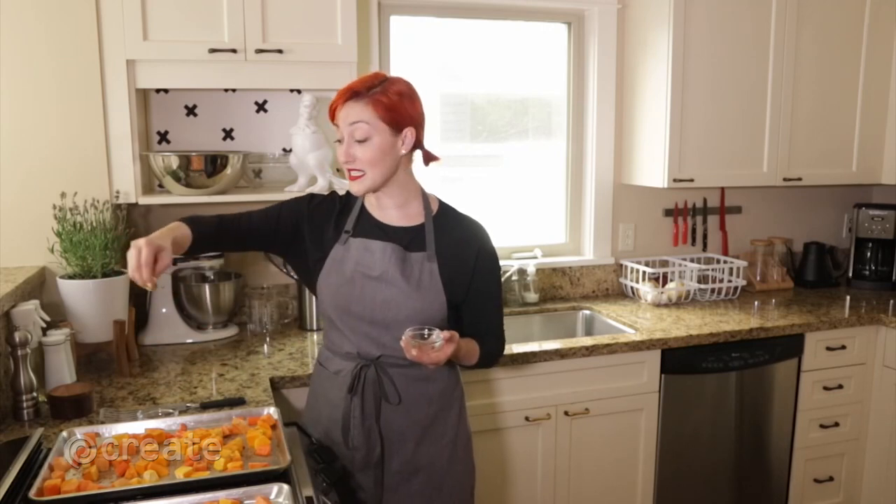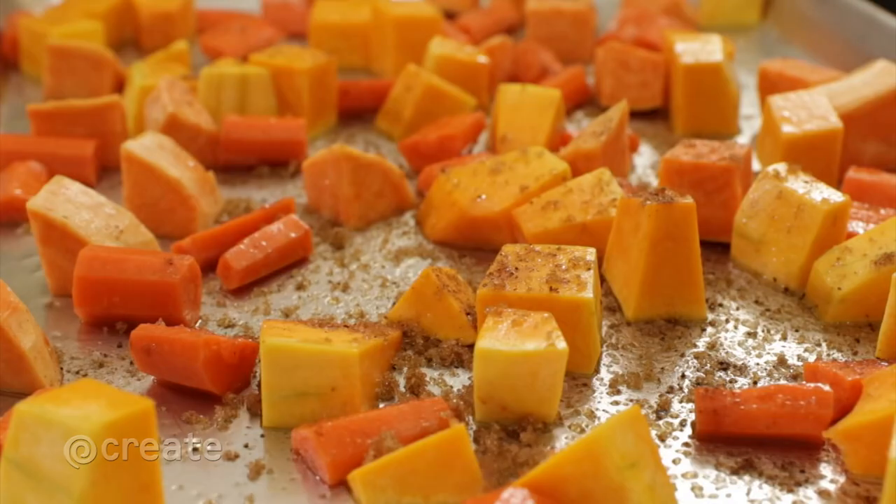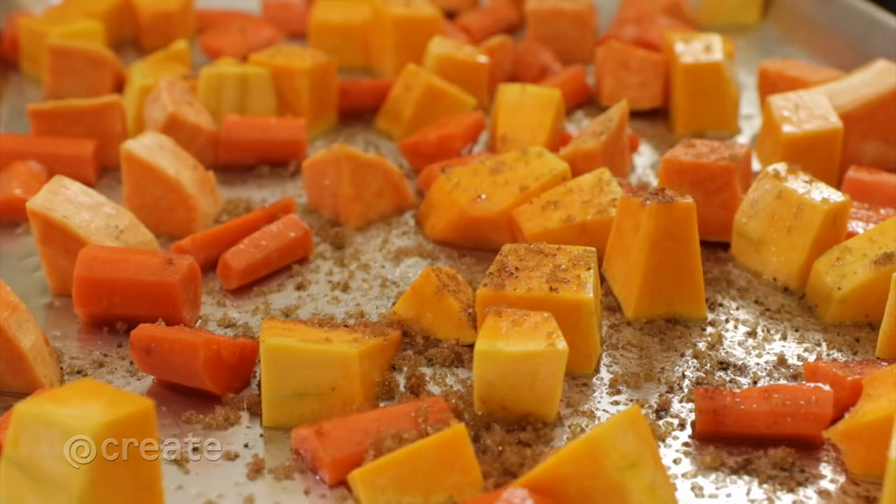Simple salt and pepper is all the seasoning you need, but get as creative as you like. We're using a bit of garam masala, salt, and brown sugar.